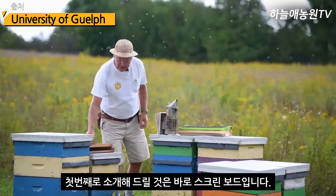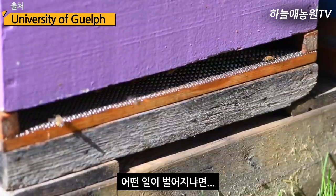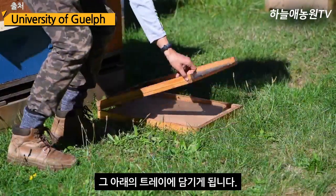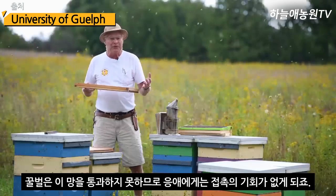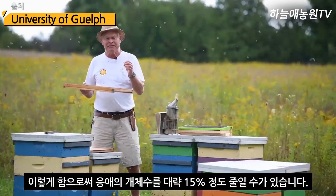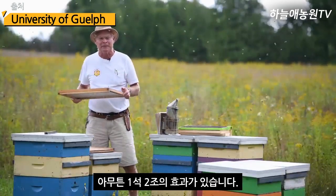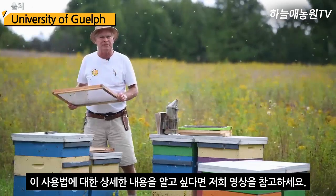The first method is a screen bottom board. If we have a screen bottom board underneath our hive, mites fall through it — they get dislodged and fall down onto the tray beneath the hive. Those mites just wait for a bee to come along, but no bee does, so they're stuck and can't reproduce. We can decrease our mite level by 15% just using a screen bottom board. Their primary purpose is also for monitoring mite levels, so they serve two functions. Watch our video on monitoring using screen bottom boards for more details.